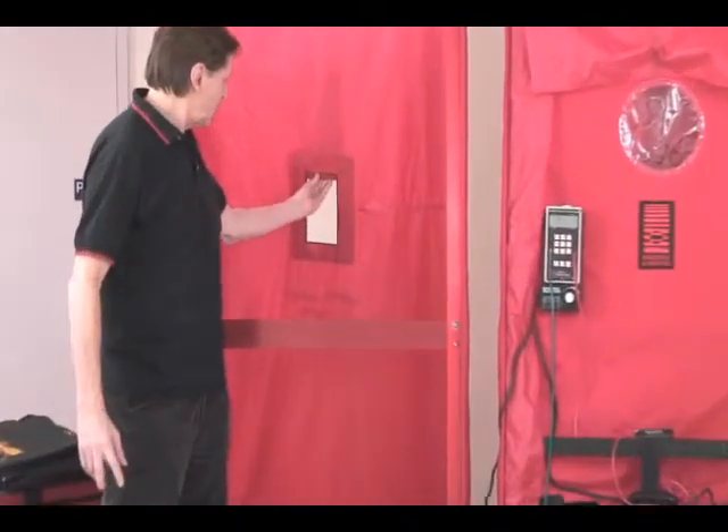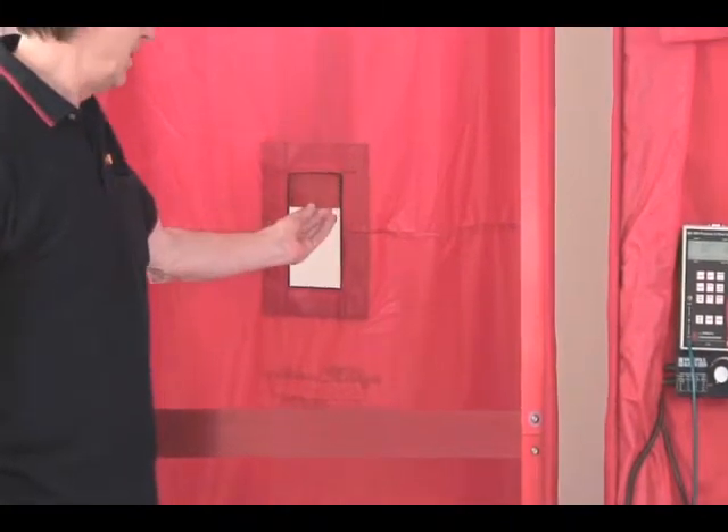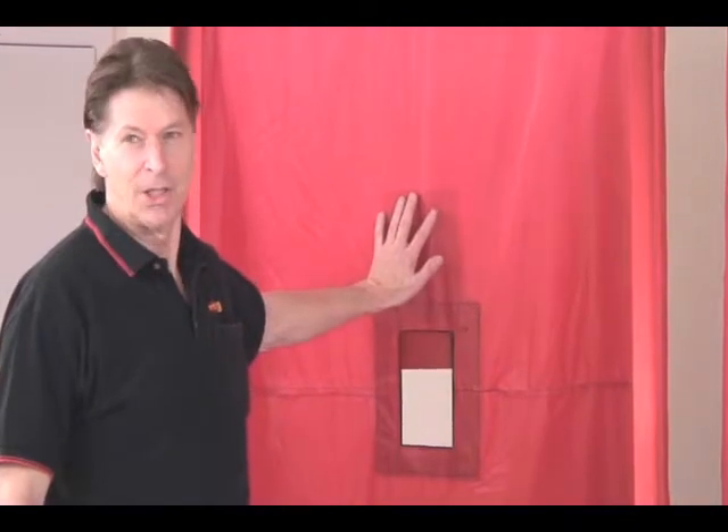From inside the house to outdoors, we have an adjustable hole right here — it's a four by eight inch hole and we can slide this slider up and down to make the house leakier or tighter. There are two more sliders down the bottom that you can't see, so essentially we've got four times eight, thirty-two square inches, times three — a little bit more than half a square foot of leaks that we can put in this house simulator.